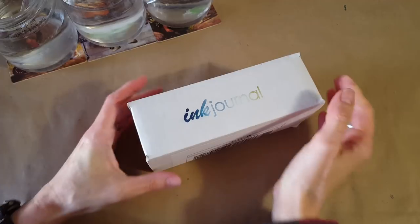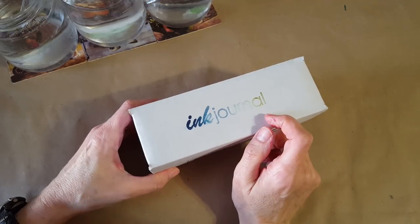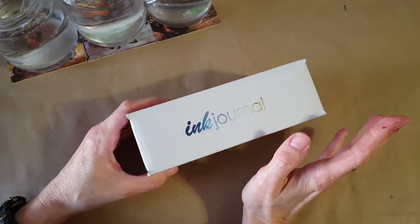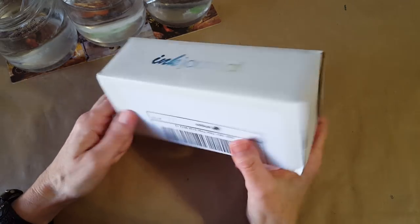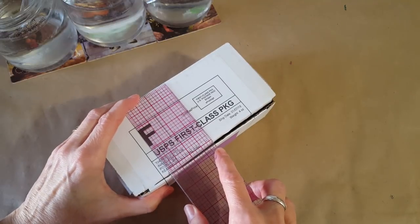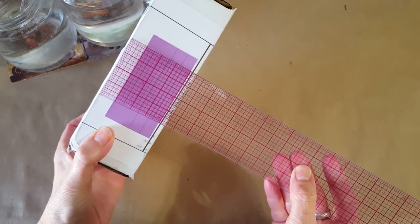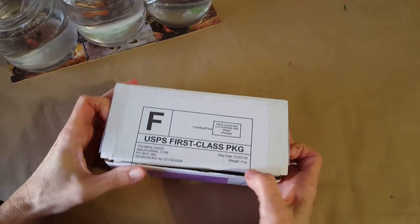Hello, welcome pen friends! It's that time again — it's time for the ink journal ink flight box. This is a subscription box that I get every month and it's time to open it up and see what's in here. We always get seven ink samples every month. It's a small box, about three inches by six and three quarters by a little more than two inches. Sent out on the 7th and it got here today, January 11th, Saturday.